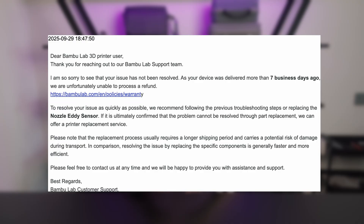I reached out to support again, explained everything, and asked for either a refund or a full replacement unit. Here's what I got back: 'As your device was delivered more than 7 business days ago, we are unfortunately unable to process a refund. We recommend replacing the nozzle AD sensor. If that doesn't work, then we can consider offering a printer replacement service.' They even said a full replacement would take longer and could risk shipping damage, so it was more efficient to just keep replacing parts.